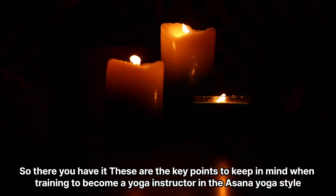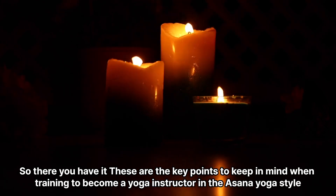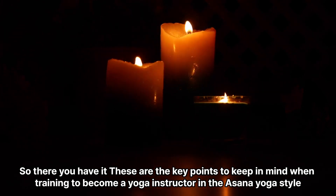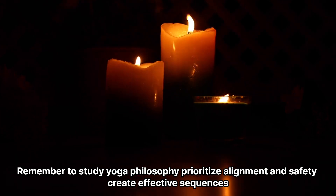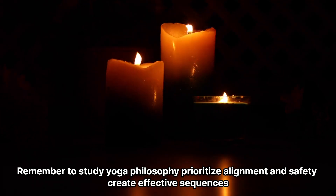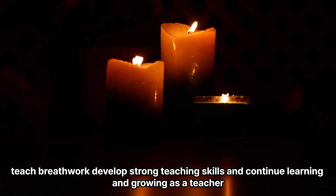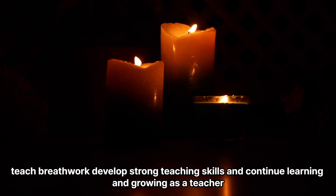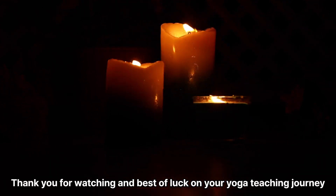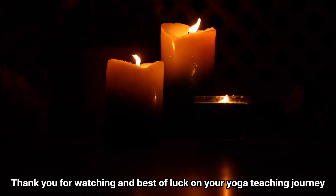Conclusion. So there you have it — these are the key points to keep in mind when training to become a yoga instructor in the asana yoga style. Remember to study yoga philosophy, prioritize alignment and safety, create effective sequences, teach breathwork, develop strong teaching skills, and continue learning and growing as a teacher. Thank you for watching and best of luck on your yoga teaching journey.